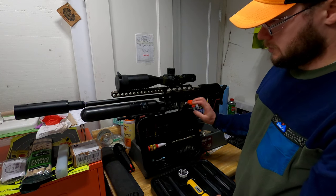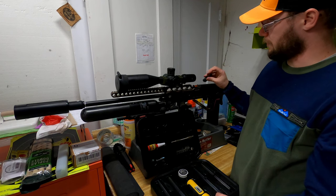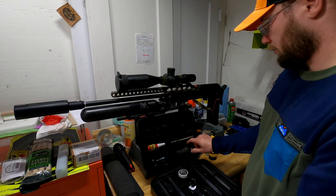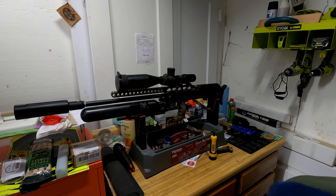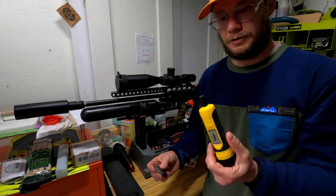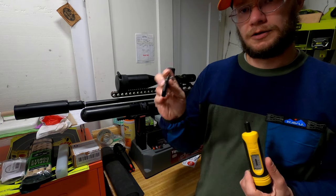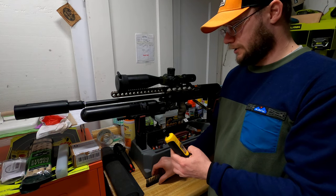The most important ones here are the levels — how you can mount your scope. I've got two bubble levels here. Then I have the torque wrench with the applicable heads. What's important is that it's a relatively accurate torque wrench, and of course you need to have good heads to do all the torquing.